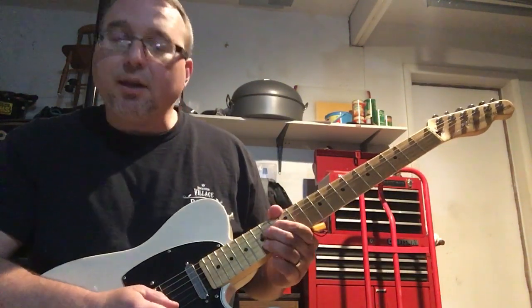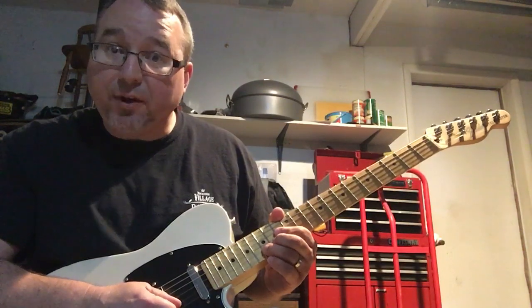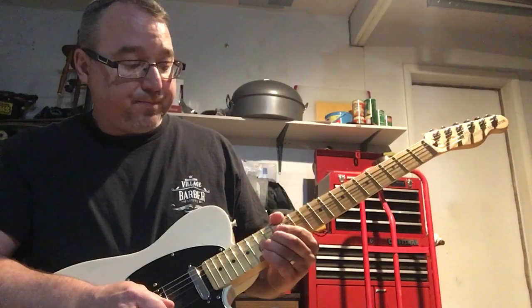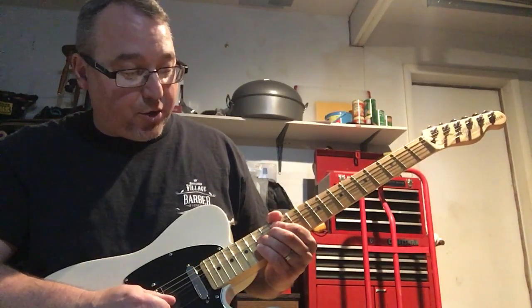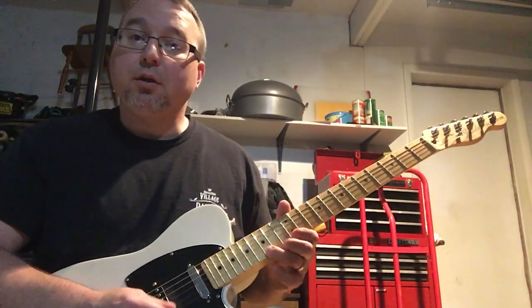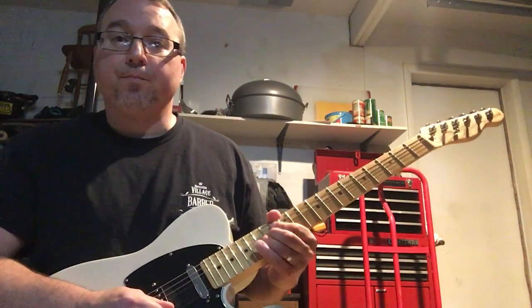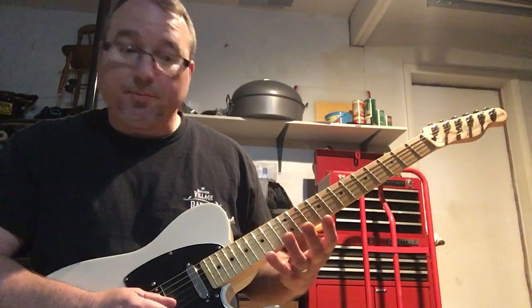Then I'm bending a whole step on the B string on the 15th fret, which takes you from a D note to an E note. Then I'm bending back down to that D note. The next time, I bend it up to the whole step and leave it there.